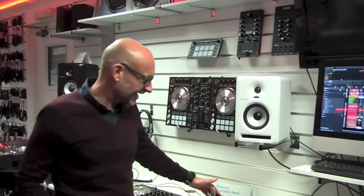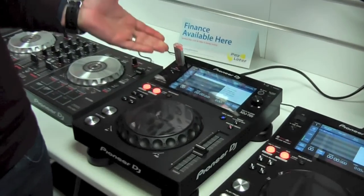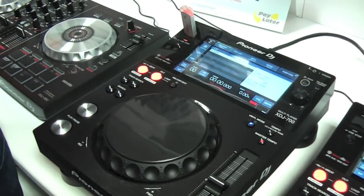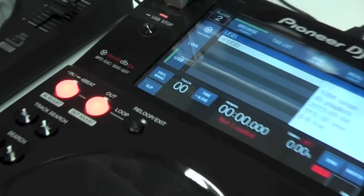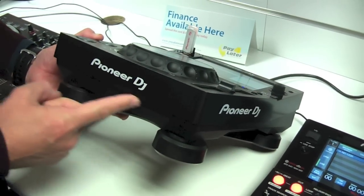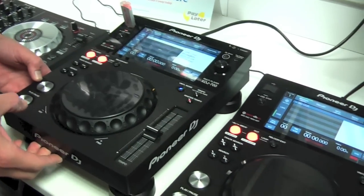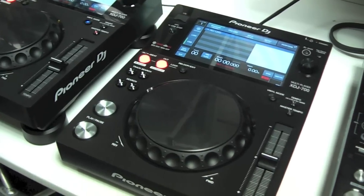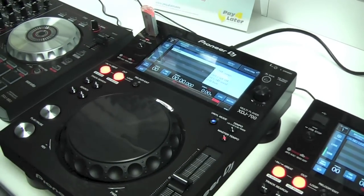Hi, I'm Martin from Pioneer DJ, and I'm down here at DJ Kit in Newbury with our new player, the XDJ 700. XDJ means it's part of our rekordbox family, so it's a rekordbox player, and more importantly it means it doesn't feature a CD drive. It shares a lot in common with its bigger brother, the XDJ 1000, but this is our entry-level rekordbox player if you're looking for a single-format player.